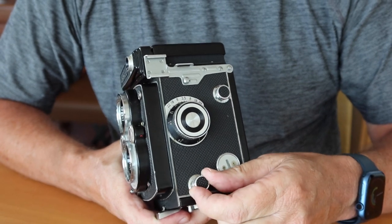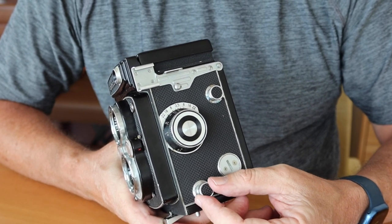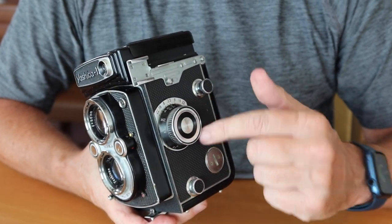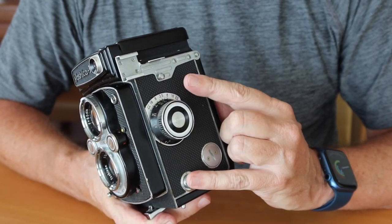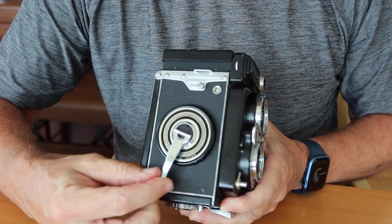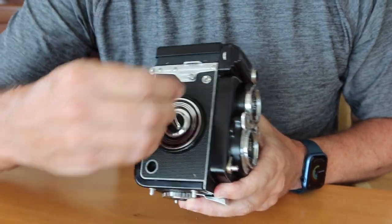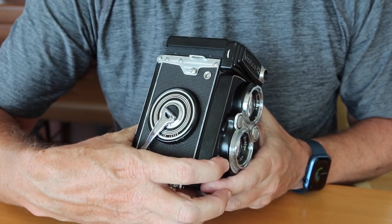On this side we also have locking tabs or pins which secure the film and take-up spool. The take-up spool goes in the top and the film spool goes on the bottom. You pull these out, turn them halfway to lock them in the upward position, and when you put in the spools, you turn them and they pop back down. Moving over to the right side, we have the film winding and shutter charging lever. This camera does both jobs at the same time — about a one-third turn winds the film and charges the shutter. Wind it until it stops, fold it into the hole, and the camera is ready to shoot.